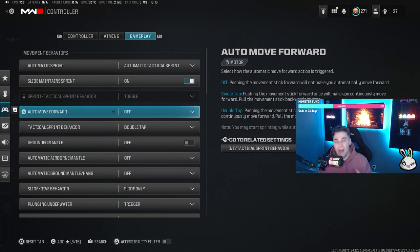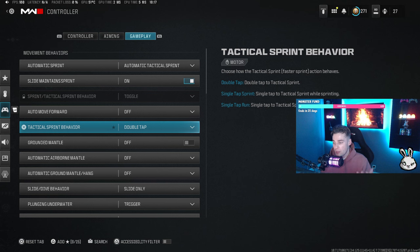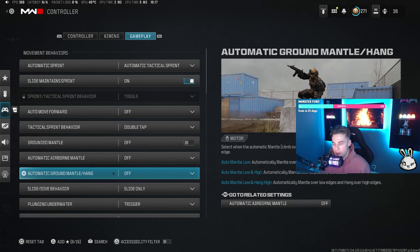Auto move forward I have off — I want to be in control of my own movement as much as possible. If the game can automate something, I take it off because it creates scenarios where the game stitches you unexpectedly. Tactical sprint behavior is on double tap but it doesn't matter since I'm on auto tactical sprint anyway. Grounded mantle, airborne mantle, and hang mantle I all keep off — you'll end up mantling when you don't want to if those are on, so I keep them off to stay in control of all inputs.